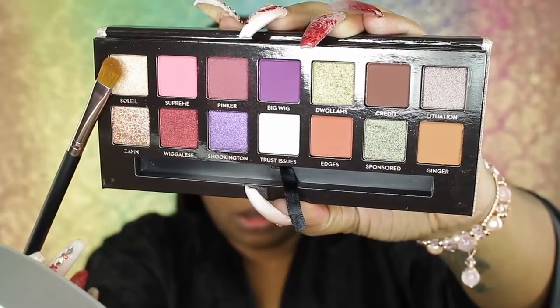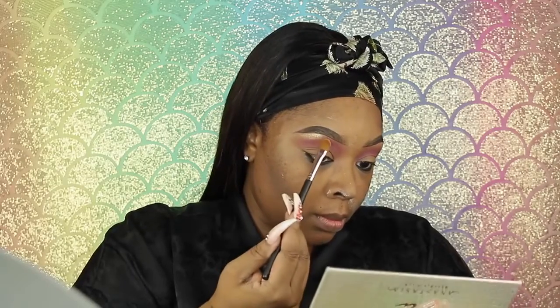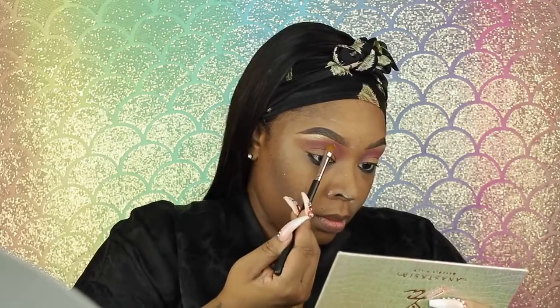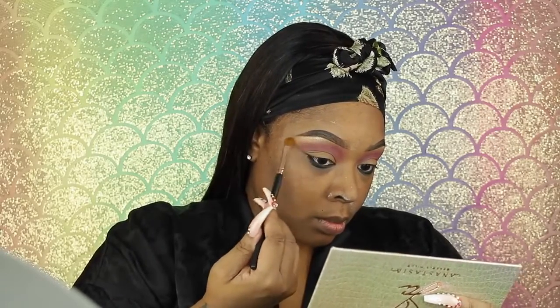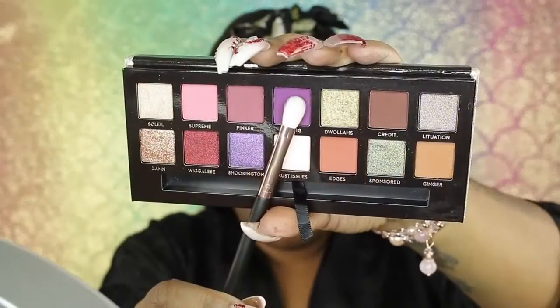I'm going to take this color right here and put it as a brow highlight — go light with this. I'm using the shadow brush from the Glam by Sham set. I used the fluffy blending brush to put the crease color in, then I'm going to buff this out — no harsh lines. I'm going to take this matte purple with the smaller blending brush and go into my outer V with this color. I'm going to darken that in a little bit.